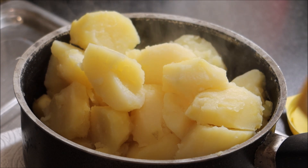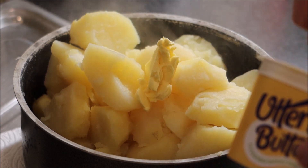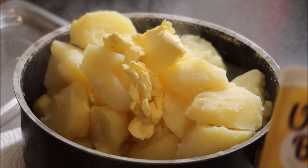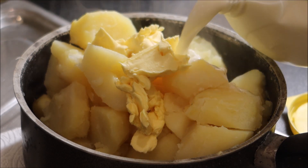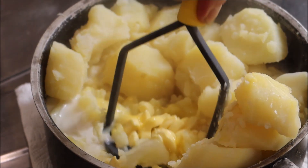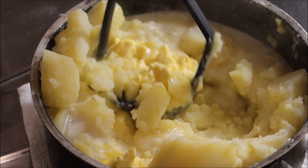Now the potatoes are back in the pan — add some butter and some milk, and give it a good mash. Look at them, nice and creamy.